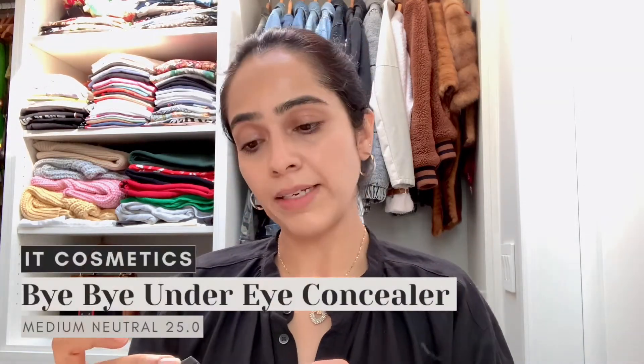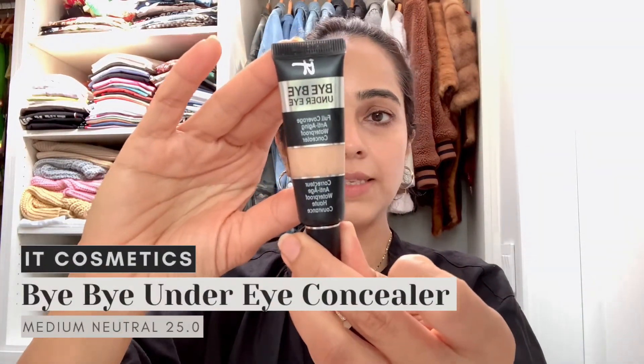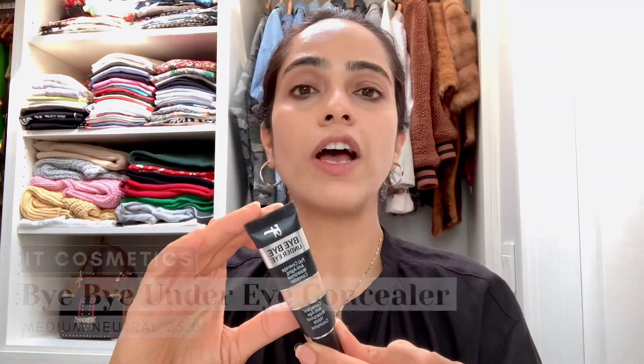For concealer, I'm using IT Cosmetics Bye Bye Under Eye in Medium Neutral 25.0. Less than a pea-size — you really don't need much, this is a heavy-duty one. Just dab it lightly under the eyes so it doesn't give a cakey look, and cover any blemishes you want to hide. That gives you a nice hydrated foundation base with an even skin tone.